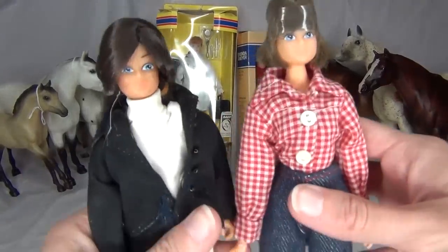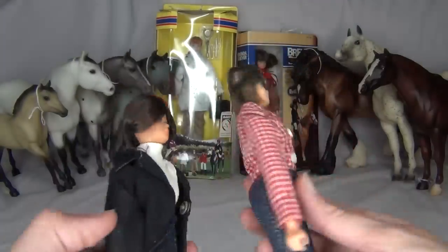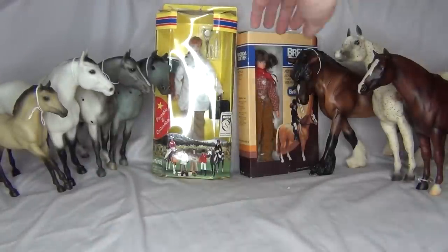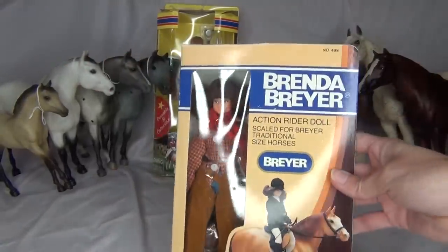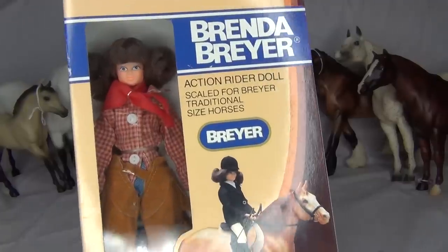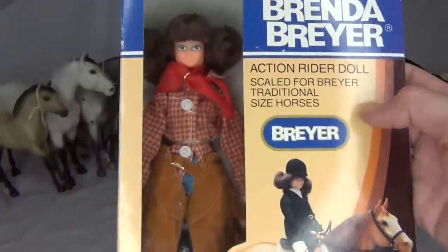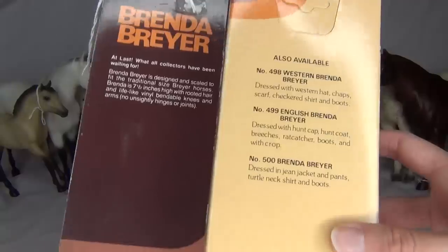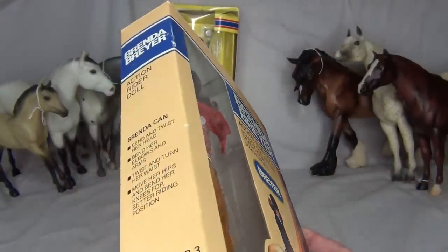And here are two more — there's like a dressage rider one, and then I believe this one's name is Brenda. Brenda Briar dolls — really cool Briar dolls, I really like them. And yes, this is Brenda because this is the boxed one. I'm actually not even sure if I'm going to take it out of the box or not because the box is really cool. Brenda Briar Action Rider doll — really cool. And there's a picture of an old Hess model on there too, which I think is really cute. I believe this boxing style is 70s or 80s but I can't say for sure.